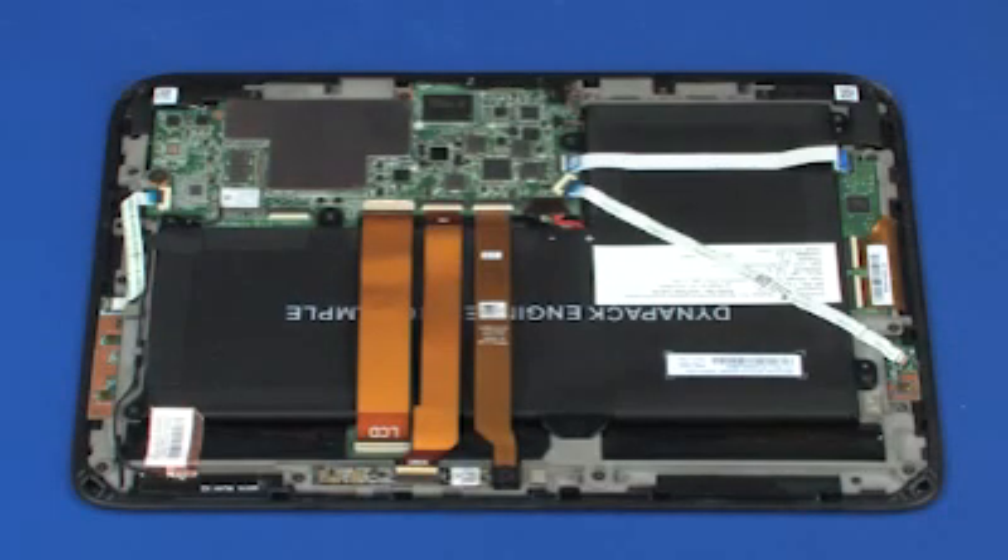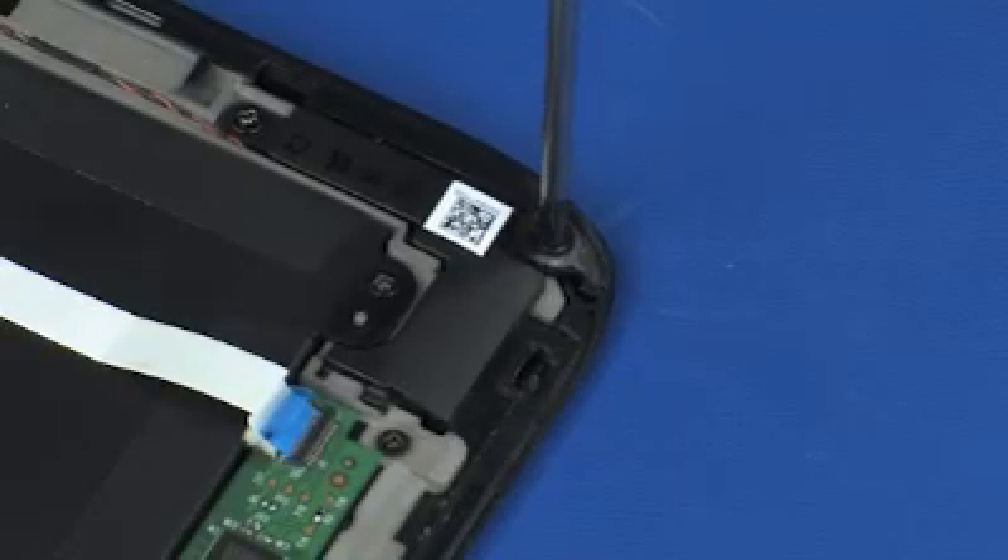Removal. Remove the two 3 mm P1 Phillips-head screws that secure the front corners of the slate trim to the display bezel.